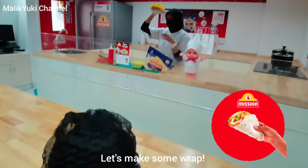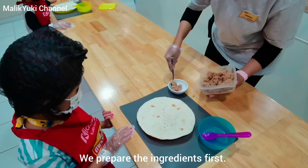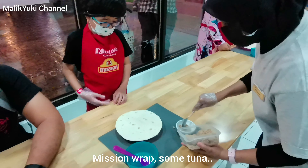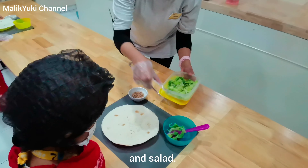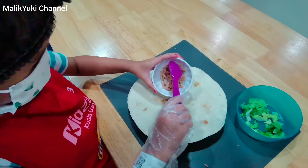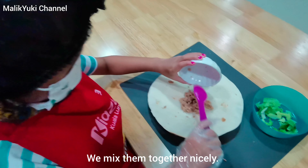Let's make some wrap. We prepare the ingredients first. Mix it up — some tuna and salad. We mix them together nicely.